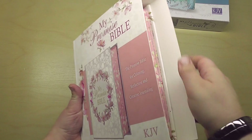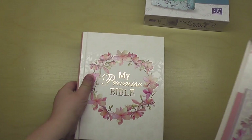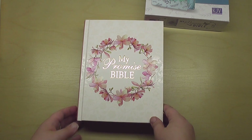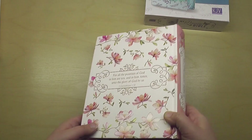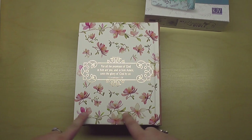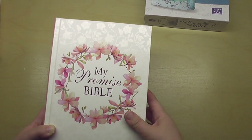This one comes in a really nice sleeve that's protecting it. I'm going to take that off and the camera glare should be a lot better. Wow, that's really pretty. So it's got rose gold writing on the front — it says My Promise Bible, and KJV on the binding. On the back, it says 'For all the promises of God in him are yea and in him, amen unto the glory of God by us.' That's from 2 Corinthians 1:20. It has what I believe might be cherry blossoms around it.